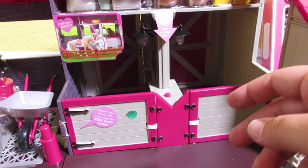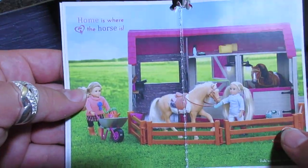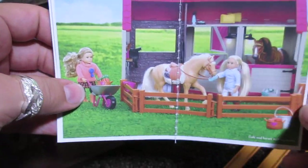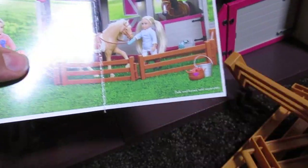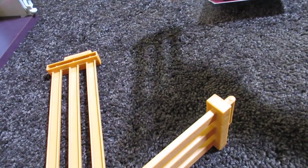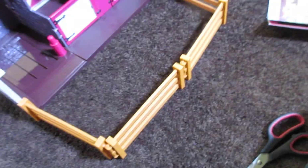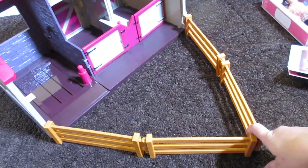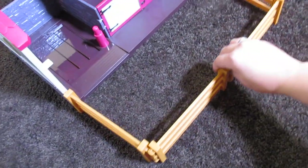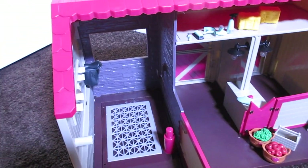I'm going to get all this stuff out of the packaging. This is just the cutest little stable ever. I'm looking at the pictures to see how I can set it up. I think I like this gate out in the front, so I'm going to put all these pieces as a gate in the front of the stable. They're really easy to connect — just click them in place. It's cool because you can shape this fence however you want. I think I want to keep it like a square. This is how I've set up the stable — it's super cute.